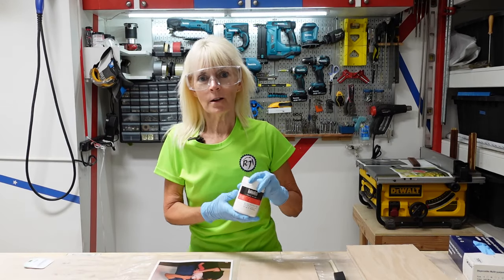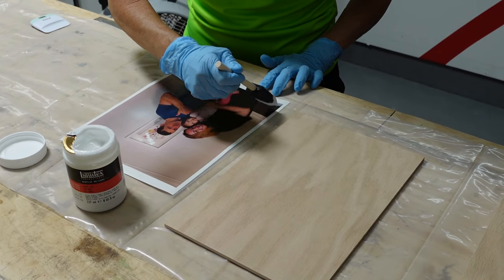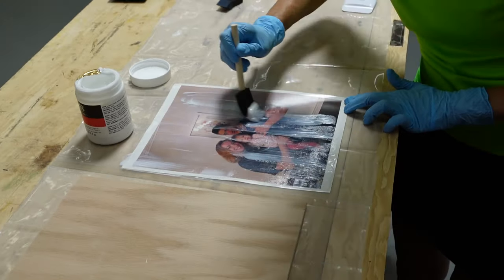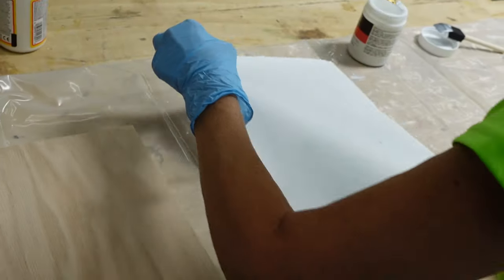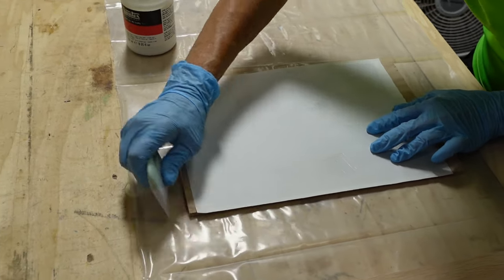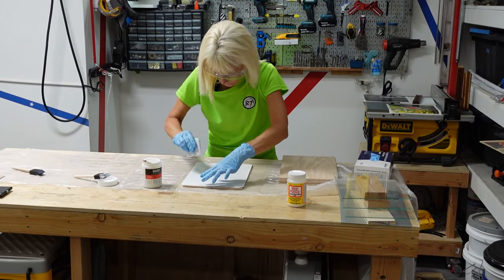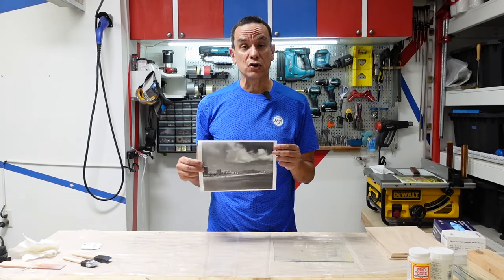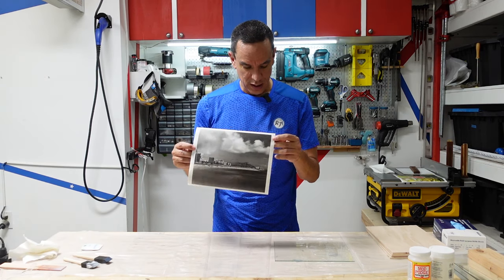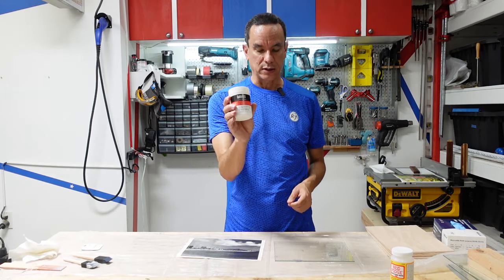Next, we're going to use the Liquitex Gel — we're going to apply it to the picture and see how this comes out. And for the next one, we had a recommendation that black and white comes out very rustic looking. I think it looks like a good idea, so we're going to go ahead and use this picture of Diamond Head and put it on glass. We know how Mod Podge works, so we're going to use Liquitex instead and give it a try.